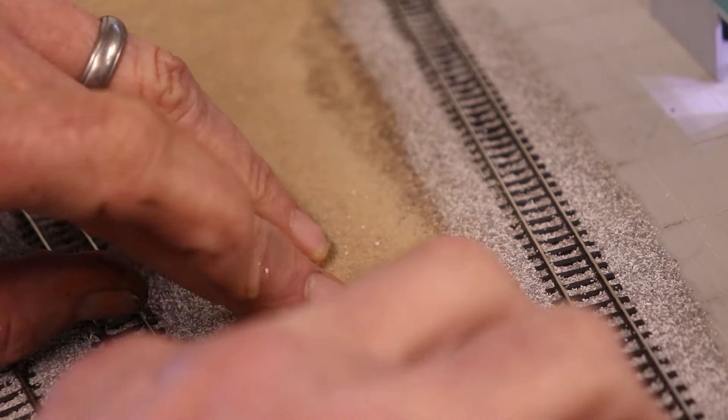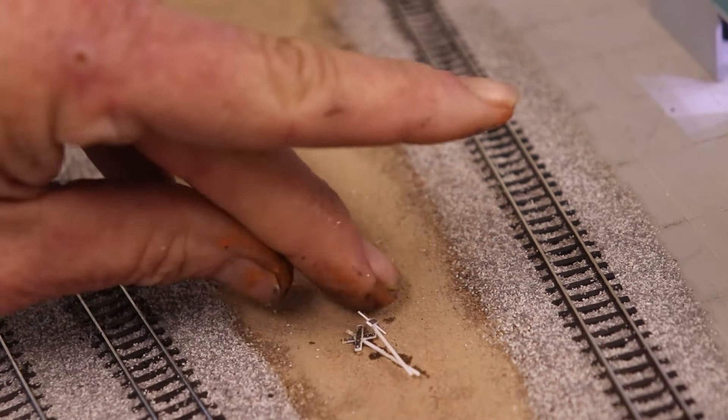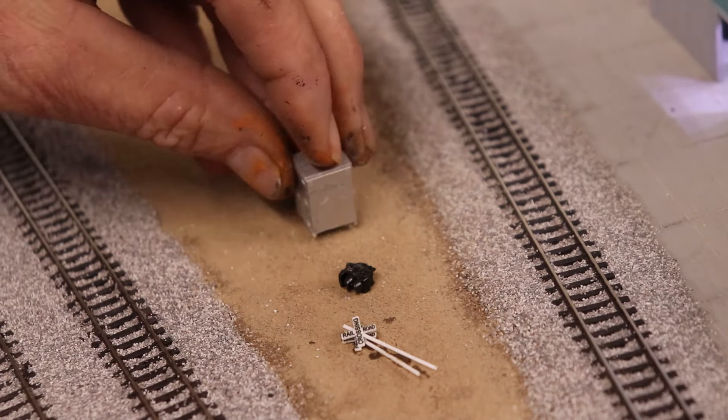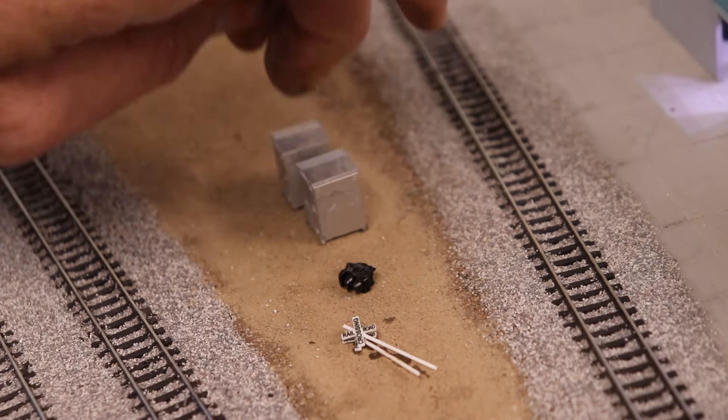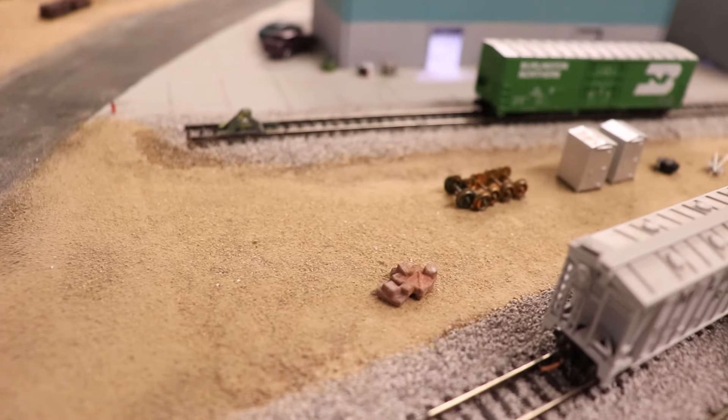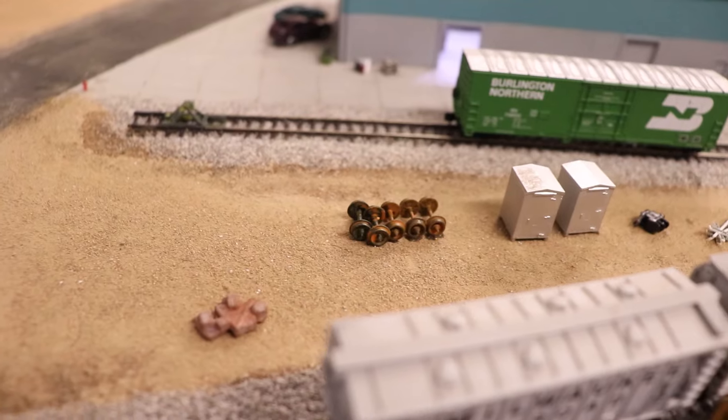For the other section of the maintenance-of-way yard I glued in a couple of spare cross bucks, a spare dwarf signal, some signal shelters, and some wheel sets that I rusted up heavily. All of that added some great extra detail to the scene.